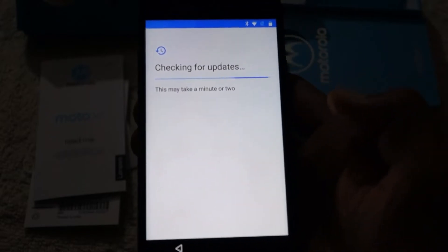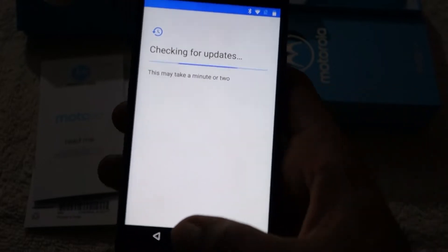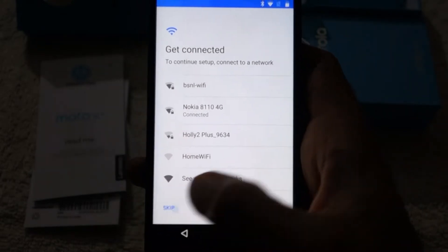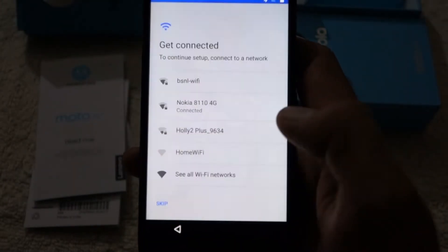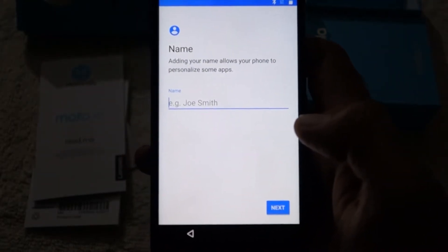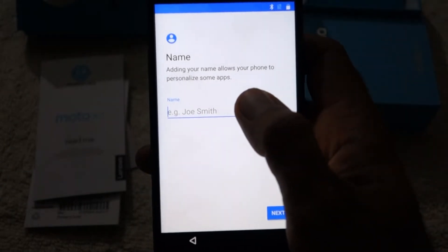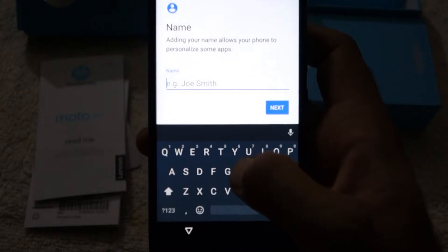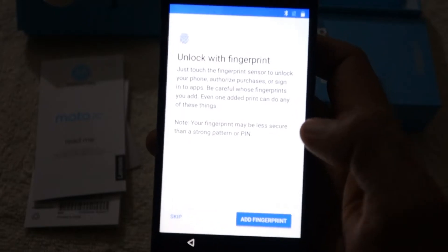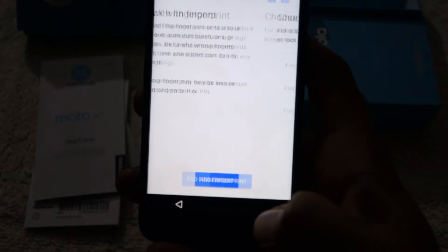At the end of this video I will post links to Flipkart and Amazon where you can buy this phone at 11,000 rupees. This phone comes with Android Oreo out of the box, but Android Pie updates are available. When I connected it to Wi-Fi it immediately looked for updates, since I bought it one year after launch.